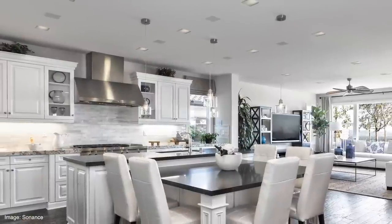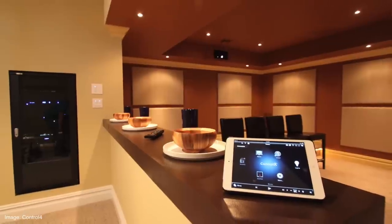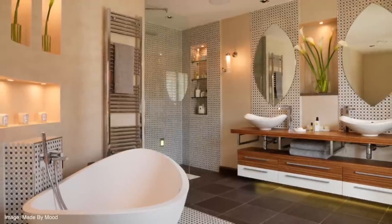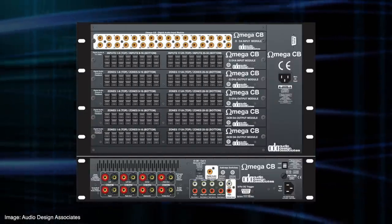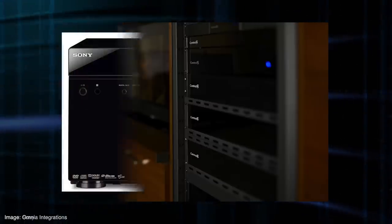You might think it conjures up images of the lifestyles of the rich and famous, but these speaker systems are still installed these days. You could still put it into your own home if you want to invest the time and money — speakers in every room, in-walls or in-ceiling, all wired back to a matrix device or switcher that enables speaker groups. You can send audio signals from CD players, jukeboxes, radio stations, and streaming services, mixing and matching those throughout your home.